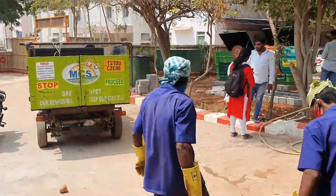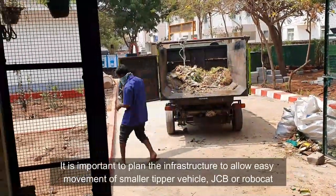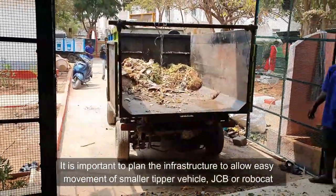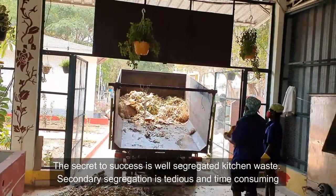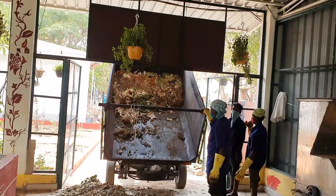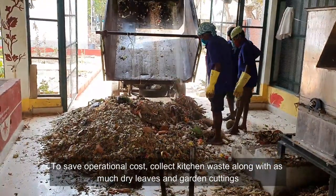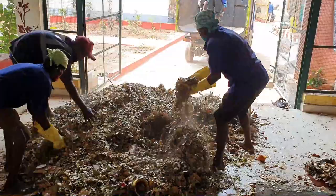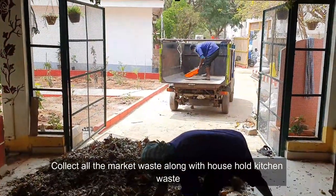Let us see the composting process. It is important to plan the infrastructure to allow easy movement of a smaller tipper vehicle. The secret to success is well-segregated kitchen waste — secondary segregation is tedious and time-consuming. To save on operational cost, collect kitchen waste along with as much dry leaves and garden cuttings as possible. Collect all market waste along with household kitchen waste.